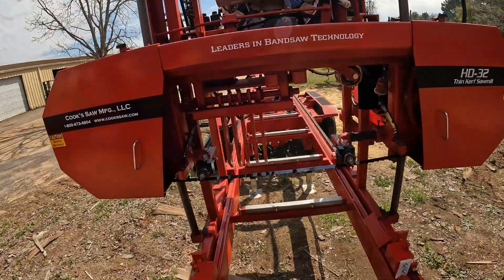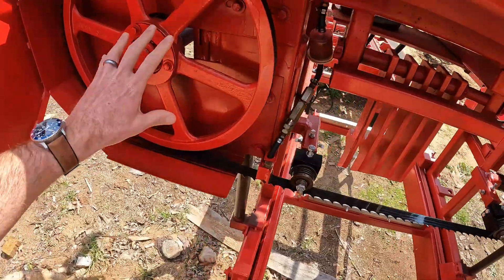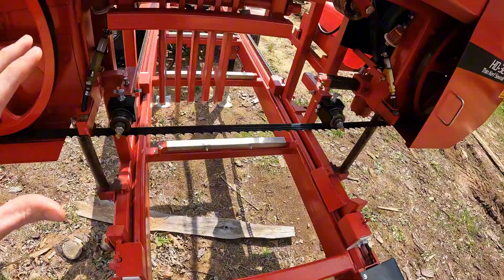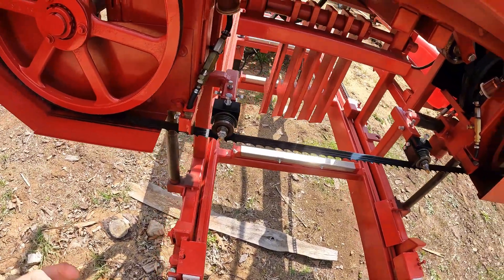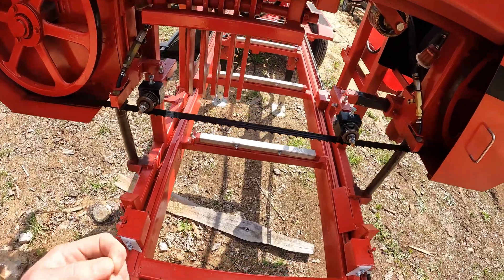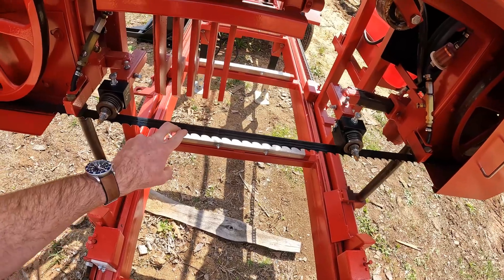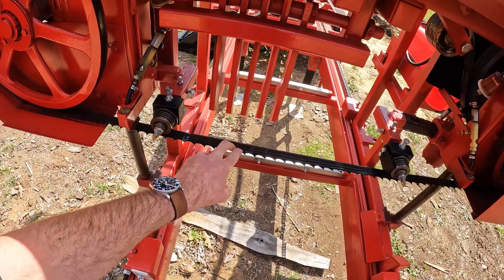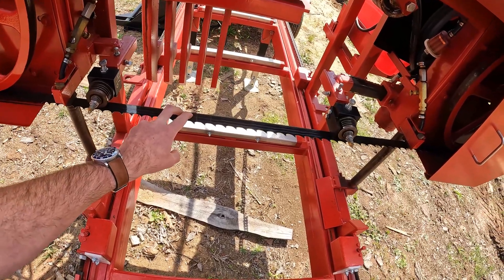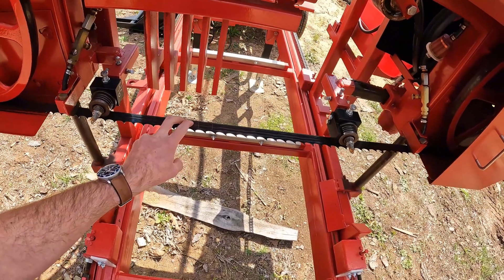When I'm sawing and the blade is not tracking right — what I'm calling tracking is where that blade is riding on our band wheel, what it looks like going across the roller guides — that's the tracking of the saw blade. So if I'm sawing and the blade's not tracking right, but I've got a lot of time on the blade, first thing I want to do is take this blade off, put a new blade on it, see if it's consistent. I don't want to spend a lot of time adjusting my sawmill because I ran my blade too long and I've got some cracks in it messing up that tracking adjustment. So let's get a fresh blade on the sawmill to start with.